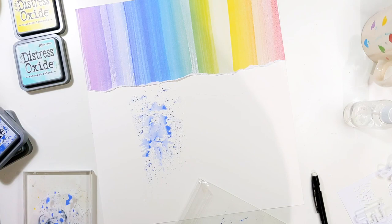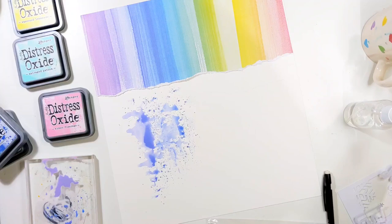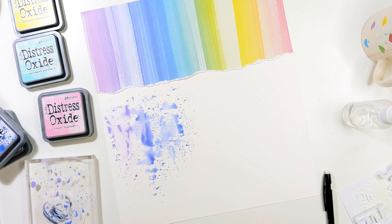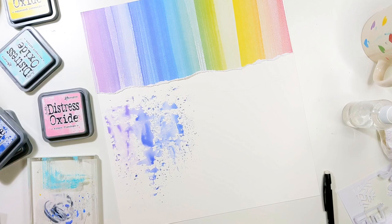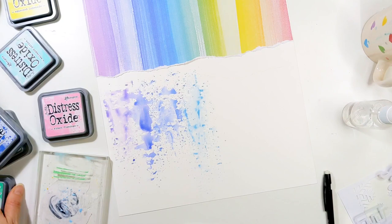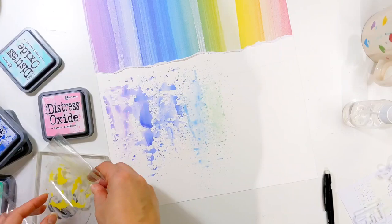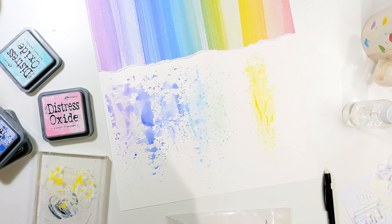I've grabbed a few Distress Oxide ink pads — I've used five in various colours — and I'm going to use these to make the full rainbow spectrum and continue that lovely rainbow down onto my page. Almost like the title says Snowflakes Are Falling, I want the rainbow to just continue falling down the page as well. I'm using the packaging technique: I stamp the Distress Oxide ink pad onto a large acrylic block. You can also use a piece of plastic packaging, just stamp it down, add a dab of water, and then use another piece of scrap plastic to pick up the diluted ink and smudge it onto your page.